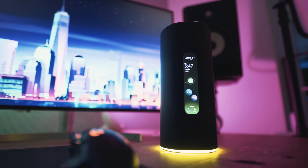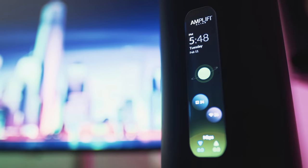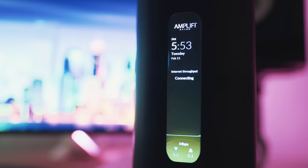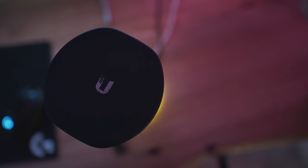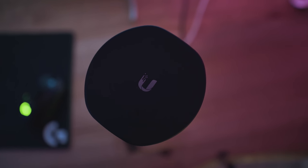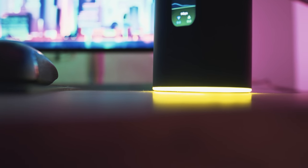This router looks absolutely great; it has a matte black finish, it looks a little bit stealthy, and it's different because it has this sort of long screen on the front of it. You can tap through and it'll give you different bits of information like the current speed being used on the network, or you can just have it display the time. It's actually quite clever — if it knows it's in a dark room, it will automatically dim the display down, so if you have this device in your bedroom, it won't wake you up at night.